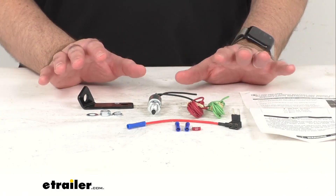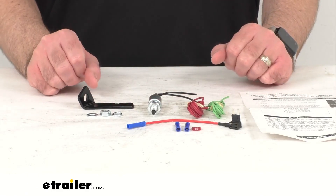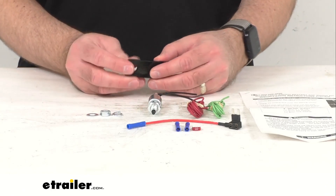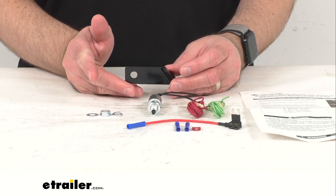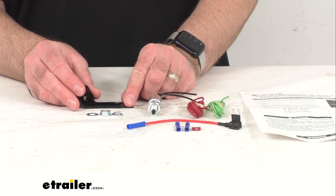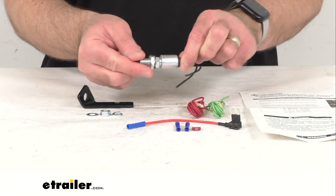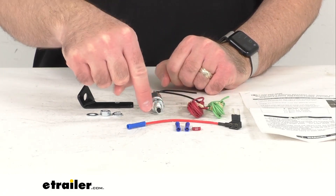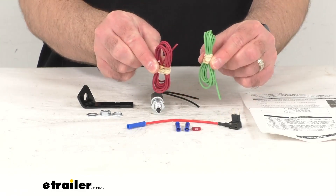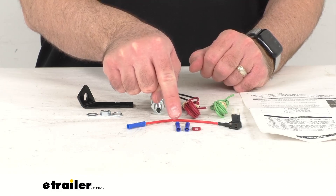This kit is made here in the USA and includes everything you see here on the table. You're going to get this custom fit metal mounting bracket — custom fitted for your 2006 to 2011 Chevrolet HHR — this brake light switch, this fuse tap, a 10 amp fuse, green wire and red wire, butt connectors to secure your connections.